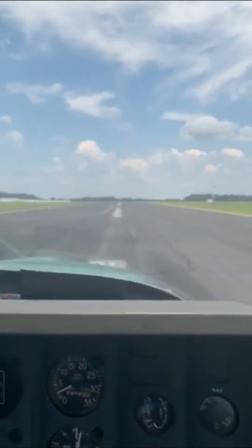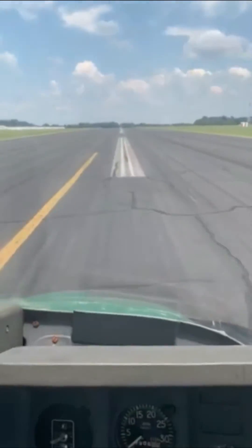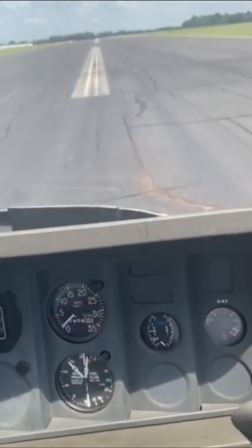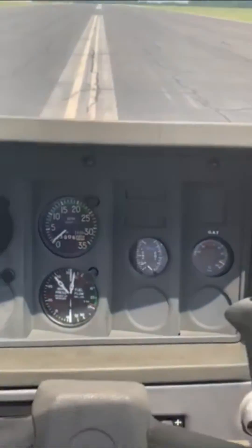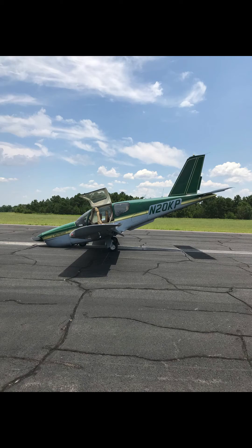Here we are transitioning to the nose gear — it stays up for a few seconds — and we just ride it out. And just like that it's over, it's no big deal, and we get out of the airplane.